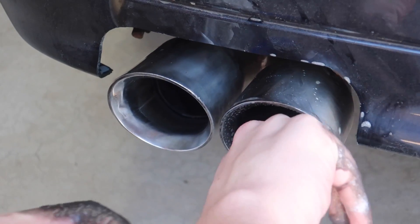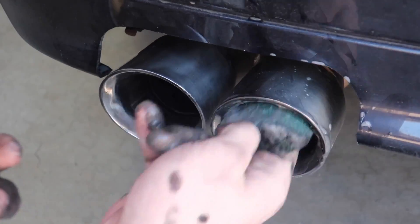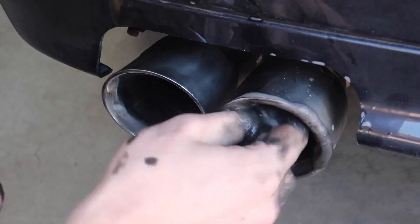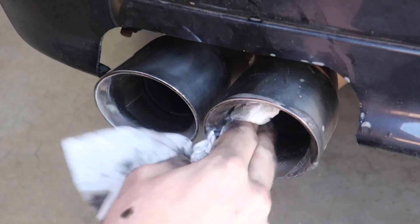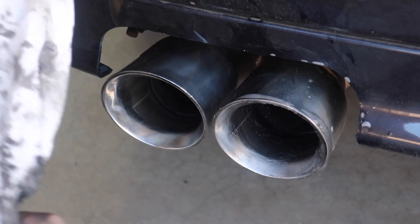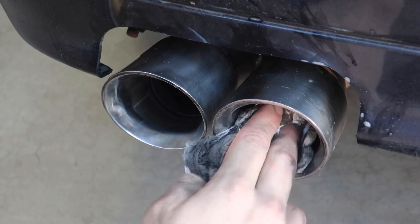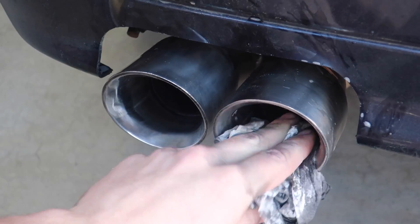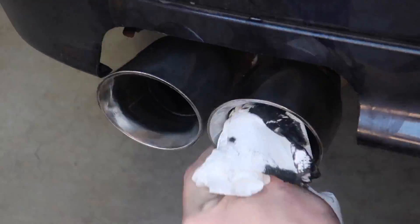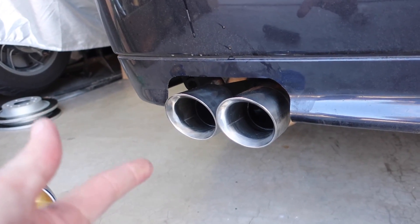Using the abrasive side a little bit to help get off anything that might be stuck on there. It's an absolute mess how much carbon buildup is in here - this is ridiculous. These have not been cleaned since I got this exhaust on, and that was about three years ago, so needless to say it probably needed it. I need to go get some more paper towels though.